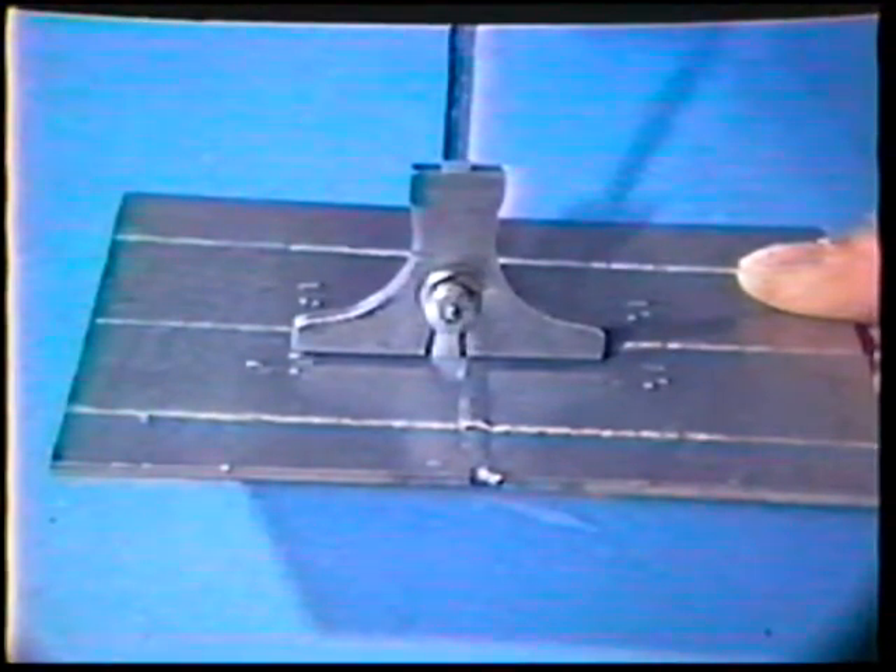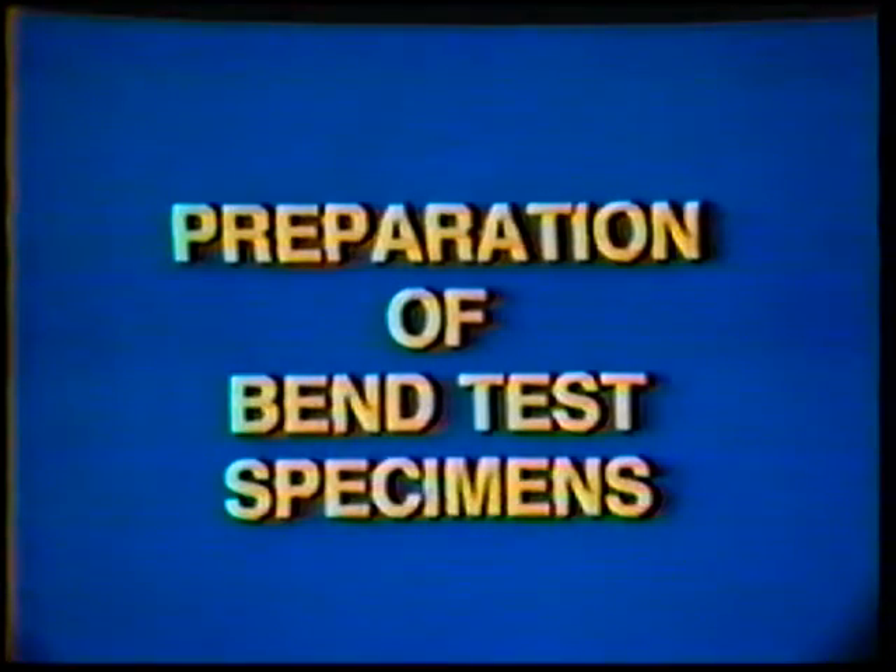If the weld passes visual inspection, prepare the work piece for the guided bend test. Cut a 1 and 1/8 inch wide strip from one edge of the piece and discard it. From the same side, cut two 1 and a half inch wide straps which will be used for the bend test. The remaining piece should be discarded. Mark one end of both test strips with your own identification.